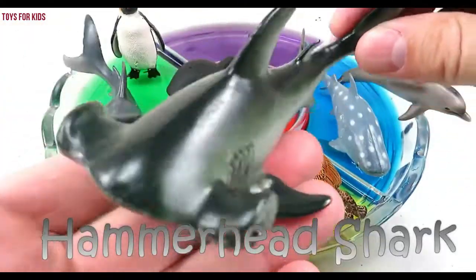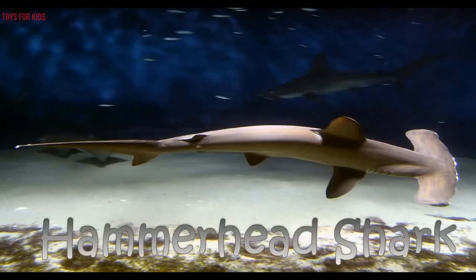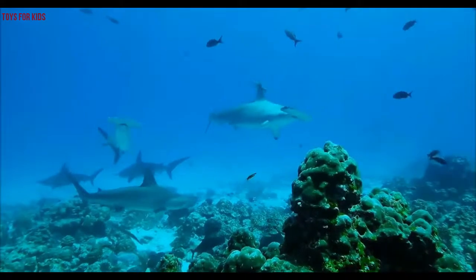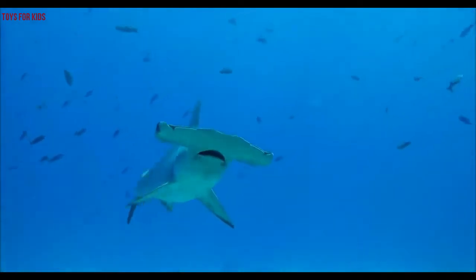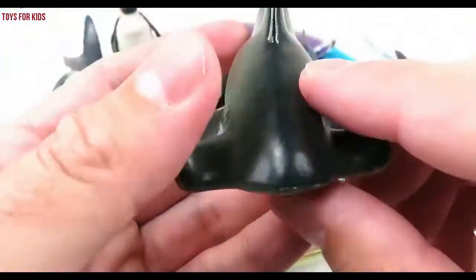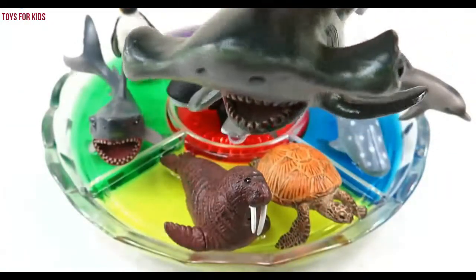Hammerhead shark! Hammerhead shark! Wow. Bye-bye. Let's put the hammerhead shark in the purple water.